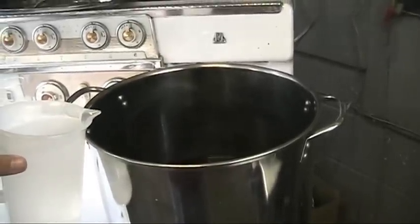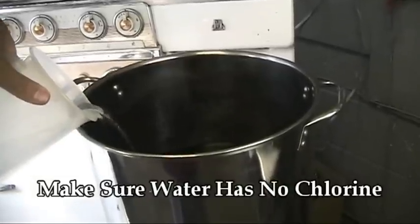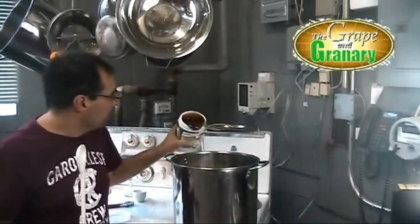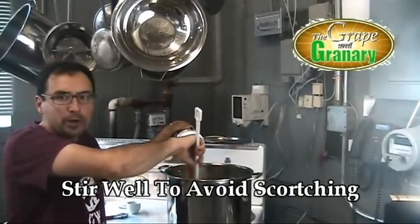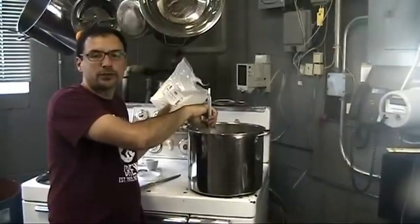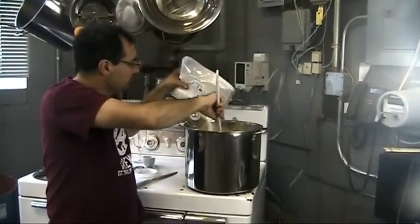We've completed our 20-minute steep. We're now going to add some de-chlorinated water, bring our volume in our stock pot up to about four gallons, and then we're going to turn on the heat. We've just about brought our four gallons of liquid to a boil, so we're going to add our malt syrup — you want to make sure you stir this really well so it doesn't scorch on the bottom of the boiling kettle. Next we're going to add our three pounds of dry malt extract, pour that in, and again stir it well so it doesn't scorch.